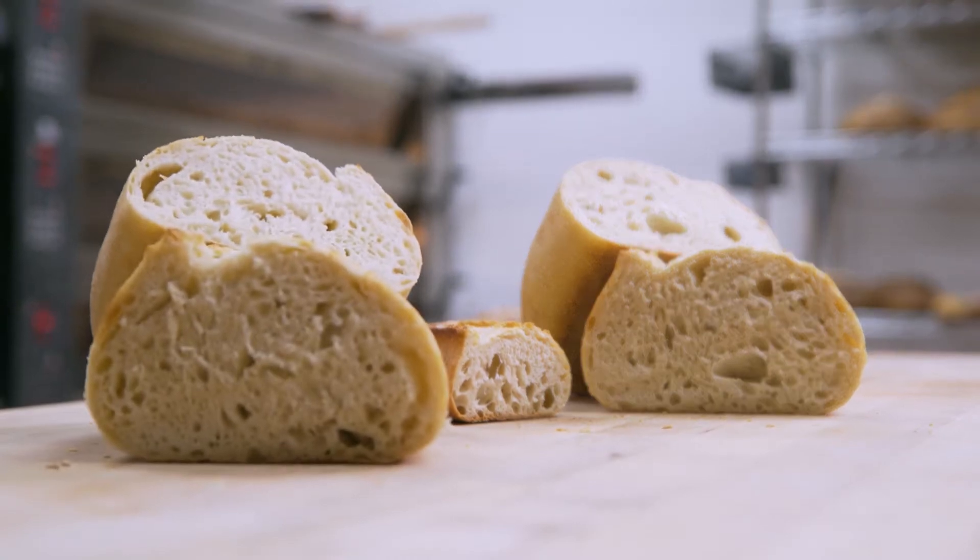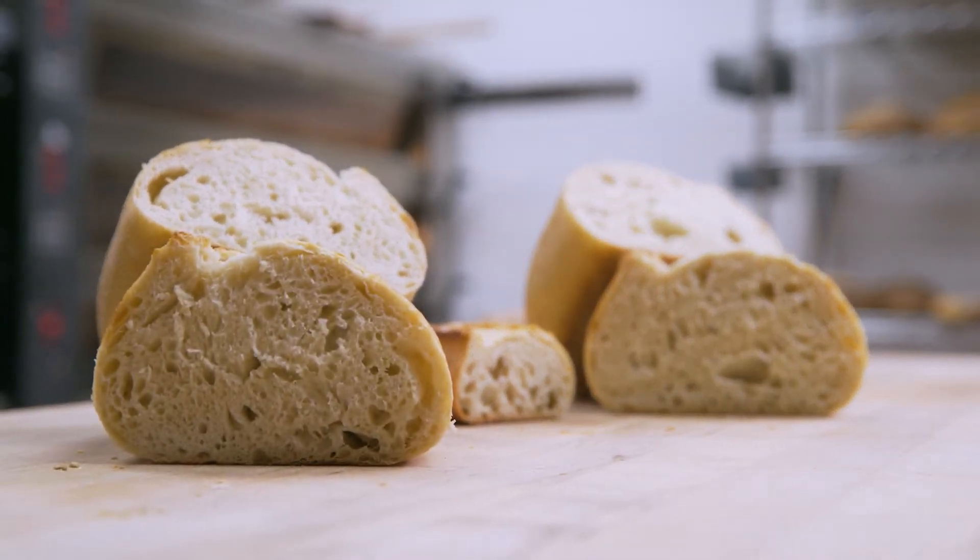Time is one of the key elements of the artisan process — taking the time to let things rise naturally, let the flavors develop, let the breads take on their own characters. That's really part of the artisan process. Other bakeries choose to speed that up for cost or throughput reasons, but the results are different. There's no replicating this process quickly.